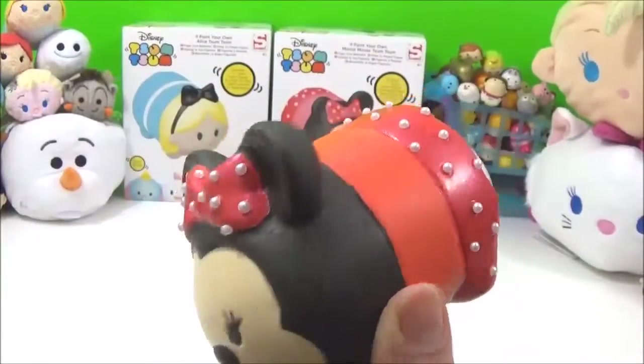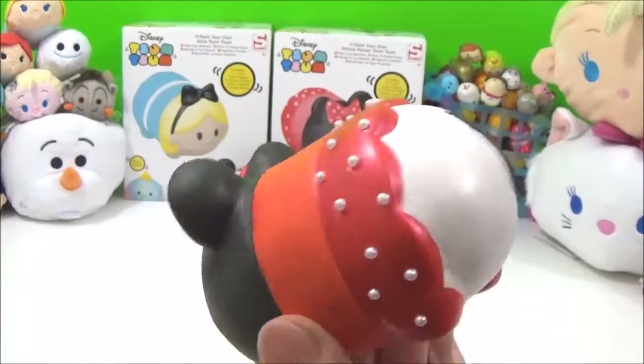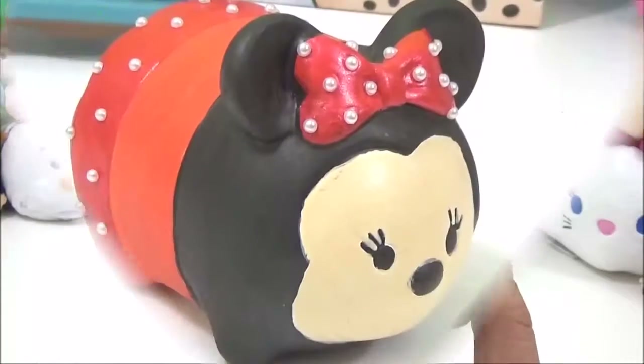And that's it! My Paint Your Own Minnie Mouse ZoomZoom is finished! Oh my goodness, I'm so happy with how she turned out!